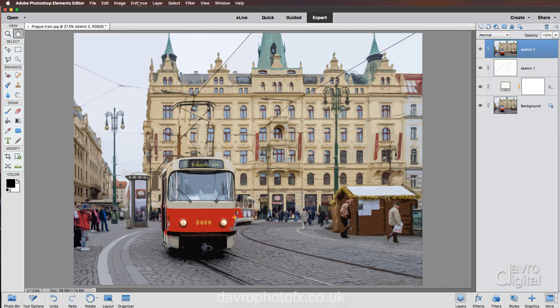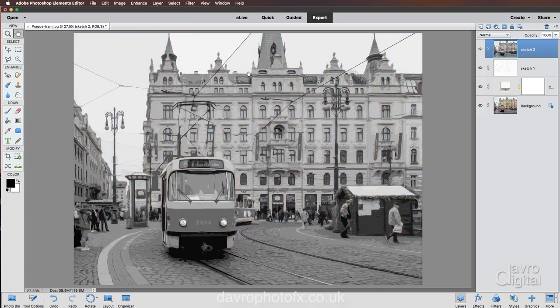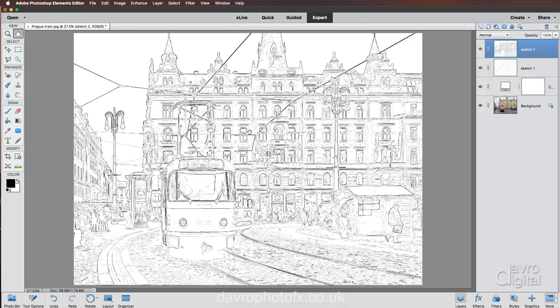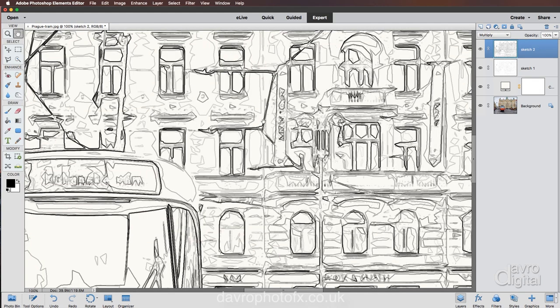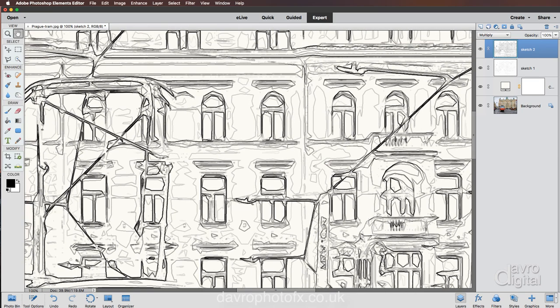The next stage is to take all the color out, so we're going to go to Enhance, Adjust Color, Remove Color. The shortcut is Command Shift U on a Mac or Ctrl Shift U on a PC. Then we go to Filter, Stylize, Find Edges, which gives us this effect. Changing the blend mode to Multiply will allow us to see through it. I can right-click to go to actual pixels, or use Command 1 / Ctrl 1 to jump to 100%. You can use the hand tool or spacebar to move around the picture. I like the way this is looking — you can see the two layers working together.